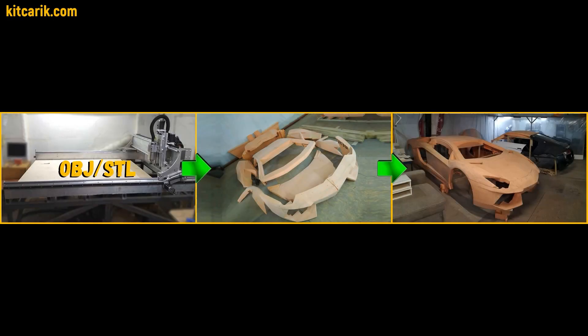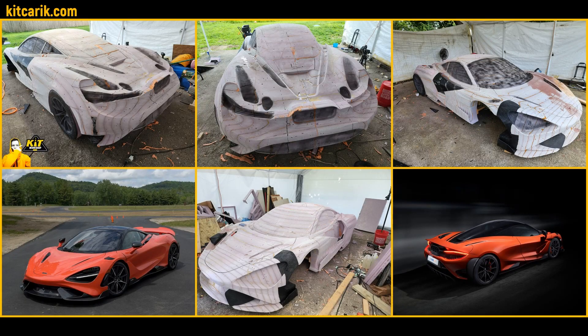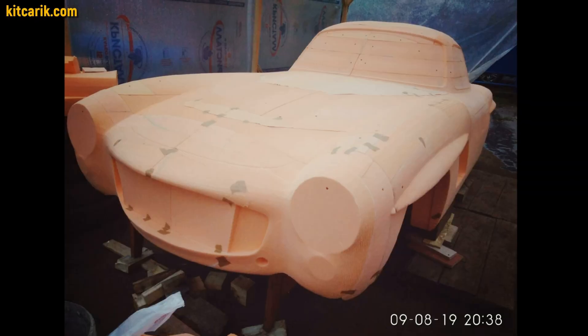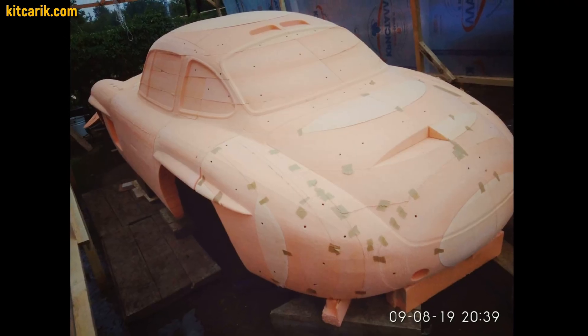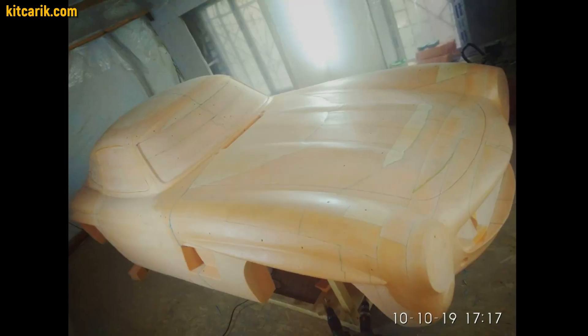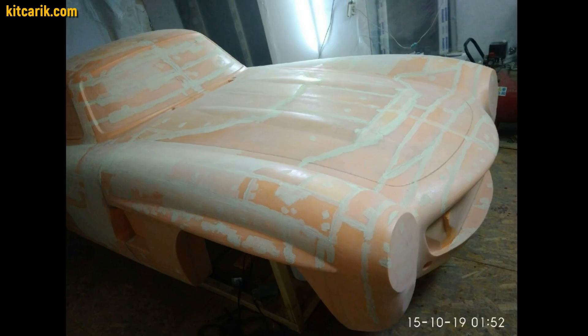Fourth way: using prepared files for CNC milling from styrofoam or solid wood. Using a CNC machine, you mill the body parts from polystyrene foam or solid wood and glue them together. As an example, we will show our work on the production of body and interior parts for the legendary Mercedes 300 SL Gullwing, which was milled from styrofoam on our CNC and the milled parts were glued together.